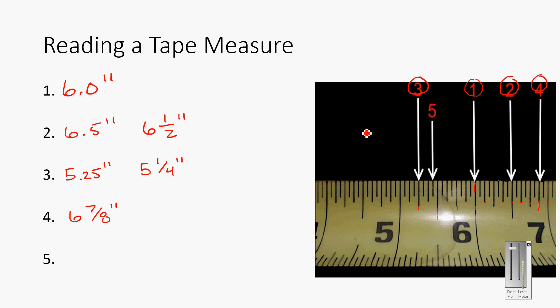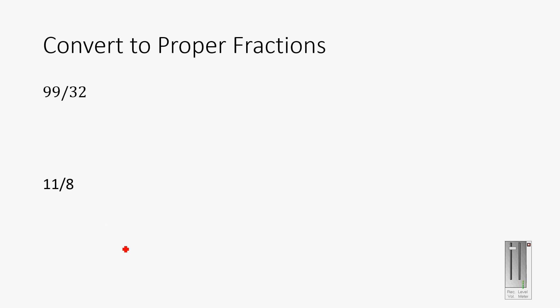Finally, reading five is right here. Counting: one, two, three, four, five, six, seven — that's seven of whatever these are. Since halfway is an eighth, there are 16 total, so that's seven sixteenths. The answer is five and seven-sixteenths inches. That covers the basics of reading your tape measure.